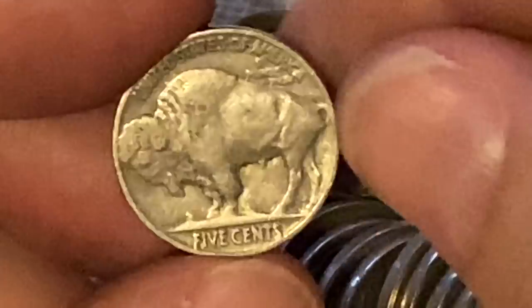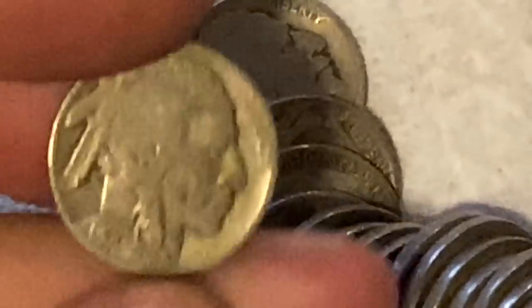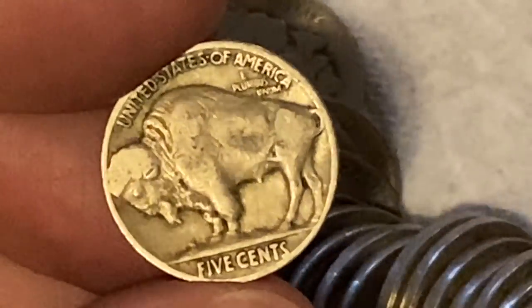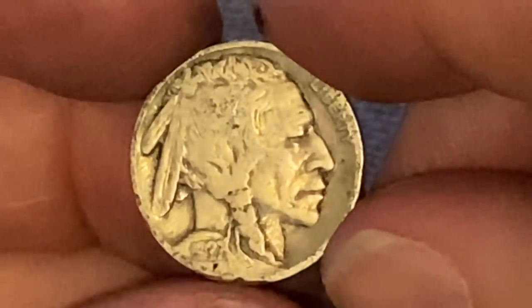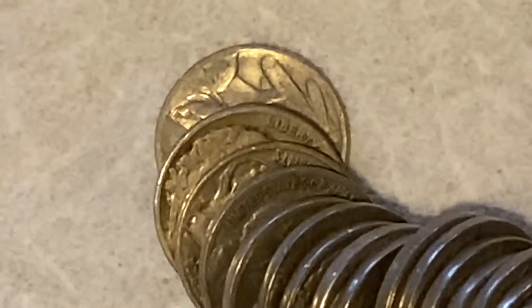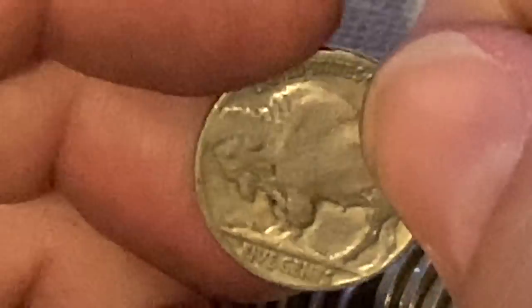We got another beautiful 1936, and again it's a Philadelphia — same mintage on that one. Our next one — this one looks a little worn. This one is a 1936 as well. See if it's got a mint mark — it's the same, it's a Philly. That's three. Number four is 1927 — much older nickel, actually got pretty good detail, and that is a Philadelphia at $38 million mintage. The next one is 1927 again, and that one is a Philadelphia as well — so the same. That makes five.